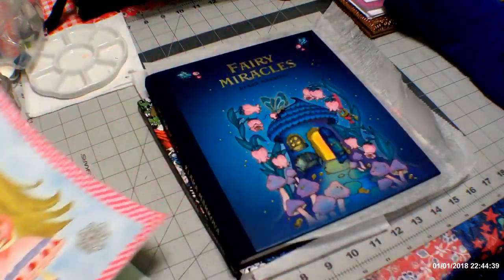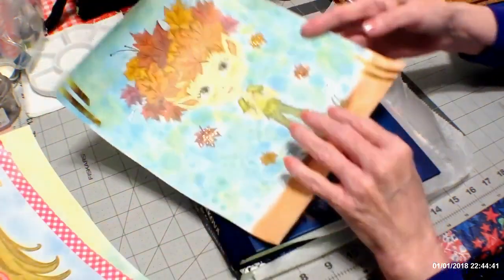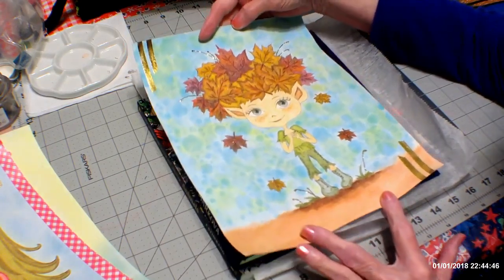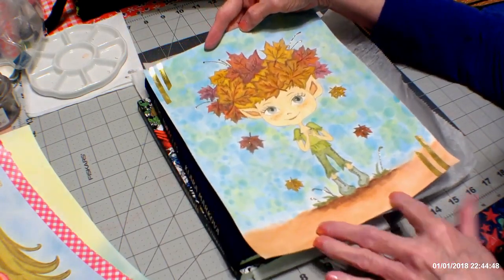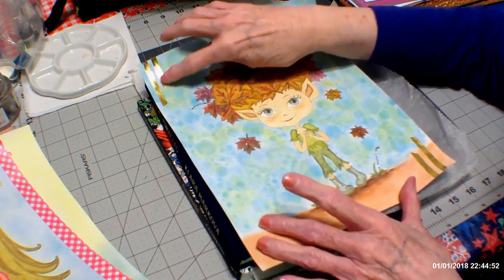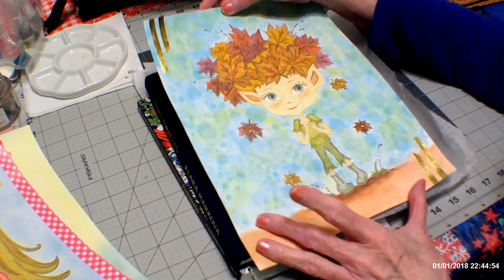The other one I did is this little boy with leaves for hair. Again, I did pastel backgrounds, stickles, and some gold foiling strips on each side.